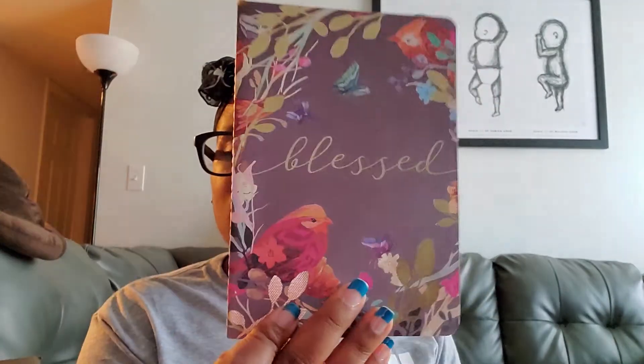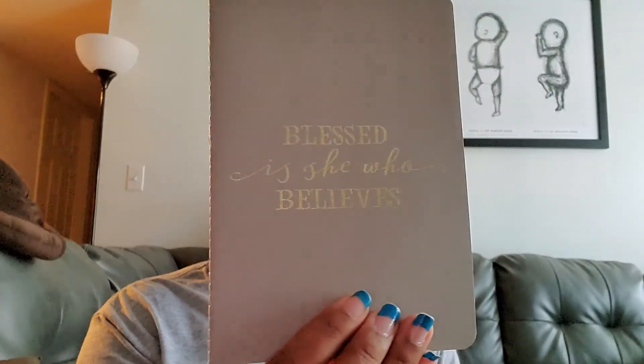And then we have some notebooks. We have 'Blessed,' we have 'Blessed is she who believes,' and then we have 'Believe.' I think these are really gorgeous. I already have way too many notebooks, so this will help me not buy some more — or will it? I can do Bible studies with these, or whatever book we decide to do as a church.